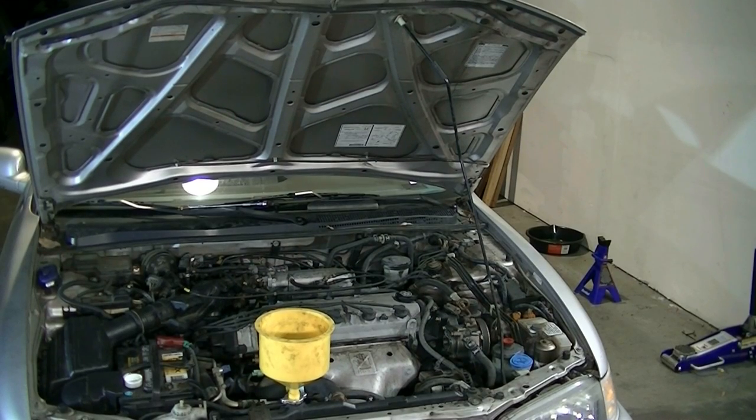One thing you want to make sure before we start putting coolant in the system and bleeding out any air is that the car is parked on level ground, and also that you're doing this on a cold engine. You don't want hot coolant spraying out at you when you open the radiator cap.